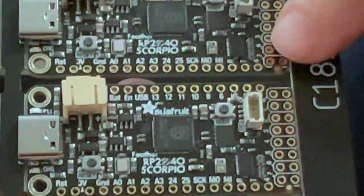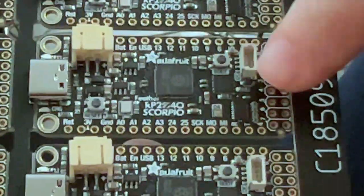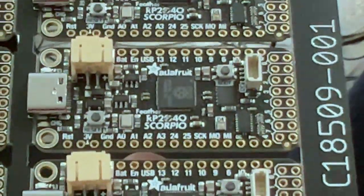It's got the level shifters and this is the output section. We've also got STEMMA QT and eight megabytes of flash, and a reset button and all the Feather stuff you know and love.